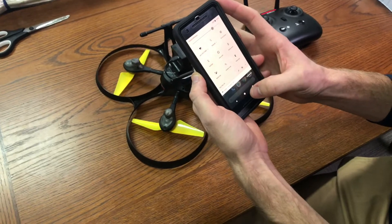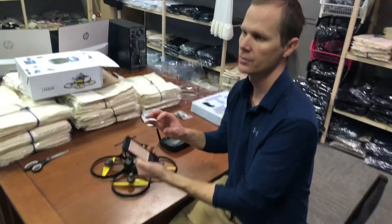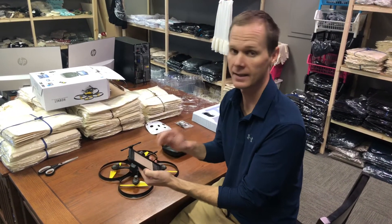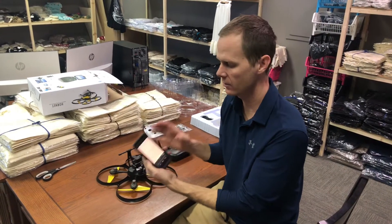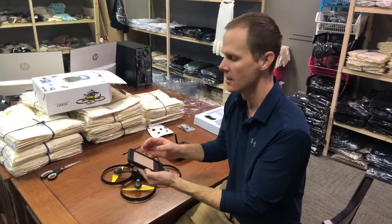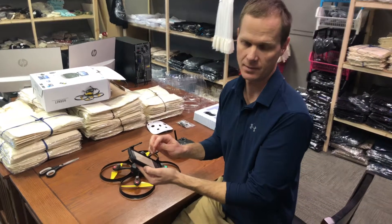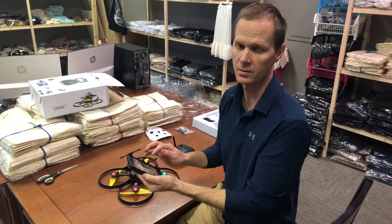Now, on a Pixel phone, what happened with mine was a pop-up came up and it said, 'Do you wish to stay connected? This connection has no connection to the internet.' And I had to click yes. Then I clicked the box and said 'don't ask me again.' It'll say, do you wish to stay connected to this connection even though it's not connected to the internet — and you click yes. That's what happened on my Pixel 2, and I think that's where people are running into the problem.